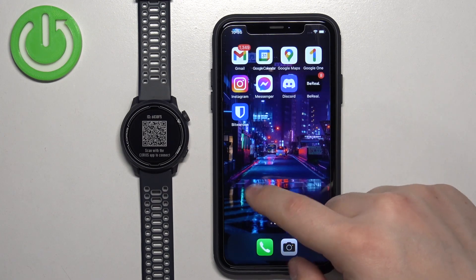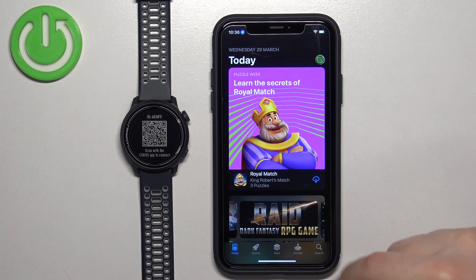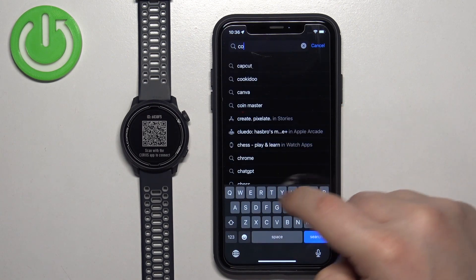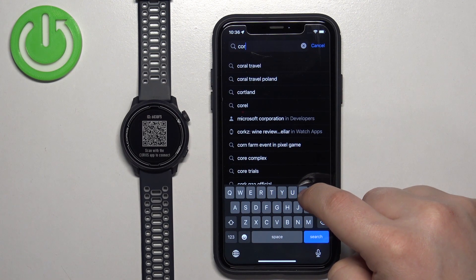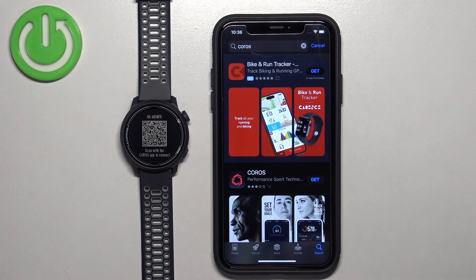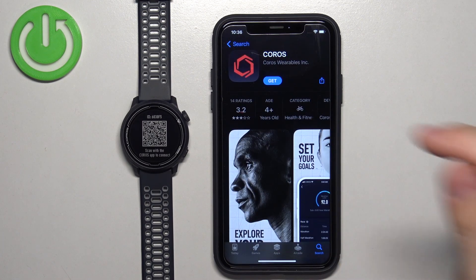Once you do, open the App Store on your iPhone. In the App Store, tap on Search, then tap on the search bar and type in Koro's, and tap on Search. You should see the Koro's application. Tap on it to select it, then tap on the Get button to download and install it.